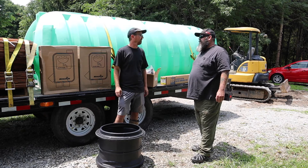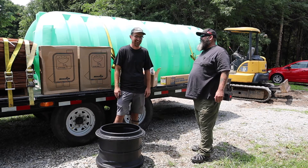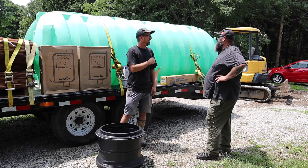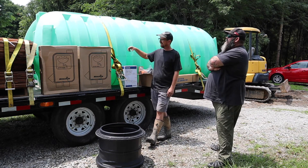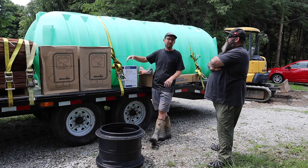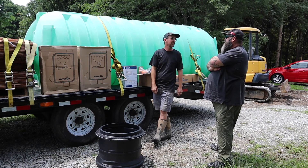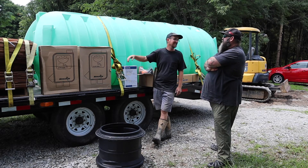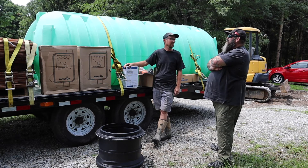That's already not much wider than a strand of hair, so there shouldn't be any sticks coming out of the water. This tank is 1,500 gallons — it's a Norwesco tank on their non-potable line. It's made from the same plastic as the potable tanks; it just doesn't have the FDA stamp, so it's a lot cheaper. You're paying for that stamp on a different tank.